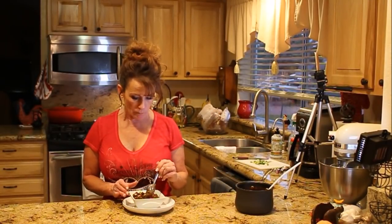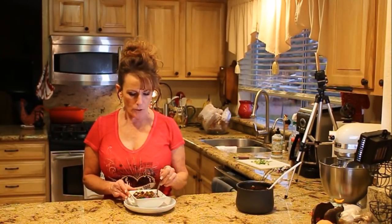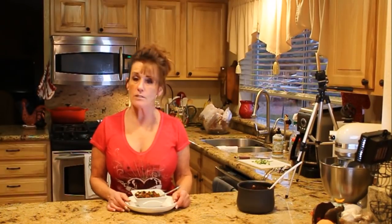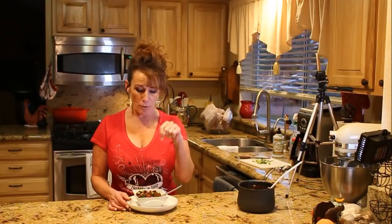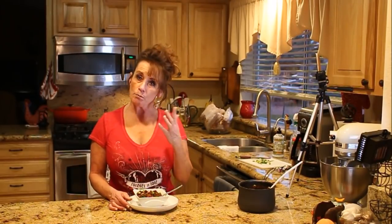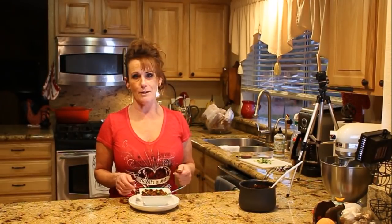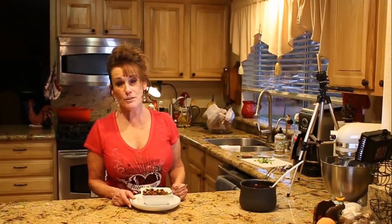I love the ground beef, the beans are perfect, the peppers and onion — it's just delicious. I hope you try it. Let me know in the comments if you've ever done this, if there was anything different you did, and if you're going to try it, let me know — I would love to hear the results.